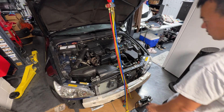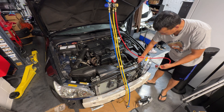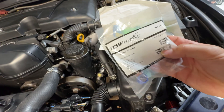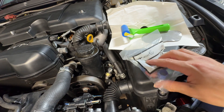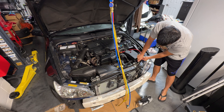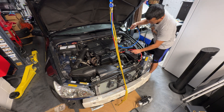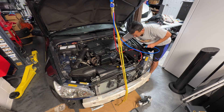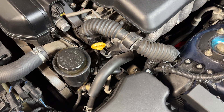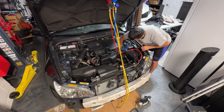We'll go ahead and vacuum the system. First thing you want to do is put your lines on the high and the low side — just unscrew the caps right here. Make sure if you are doing the system that you get new Schrader valves, make sure everything's brand new and oiled up, same with all the seals. You want to turn the fitting to open so it pushes the Schrader valve down. Same with the low side — it's usually marked with an L or a blue cap.